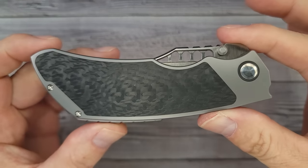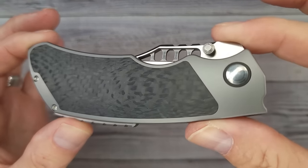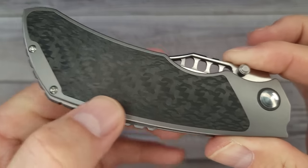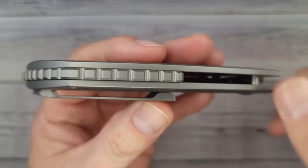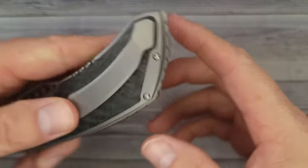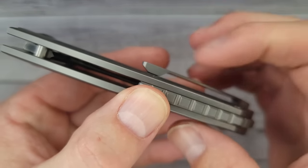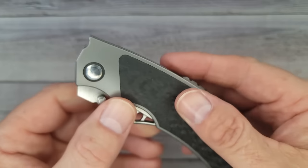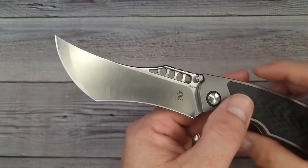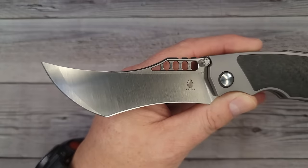Now the crème de la crème — this is the Kaiser Huntsman. Check that out — titanium with a large carbon fiber inlay, done very cleanly. Back here we have a frag-pattern titanium back spacer — at least half-length. Large titanium pocket clip — I'd prefer a bit more ramp on it, but that's hardly a takeaway. Ready for this blade? Right in the kisser — are you looking at that?